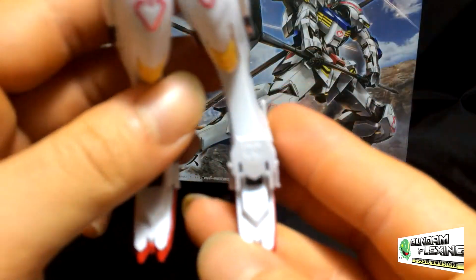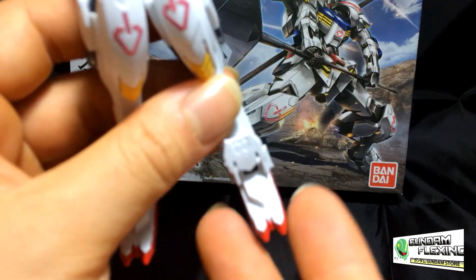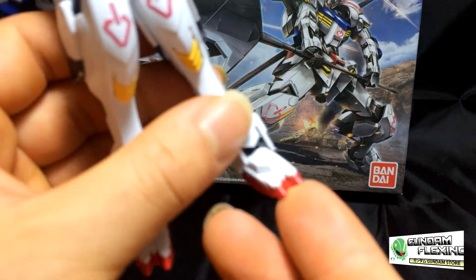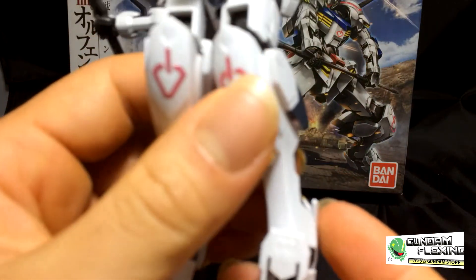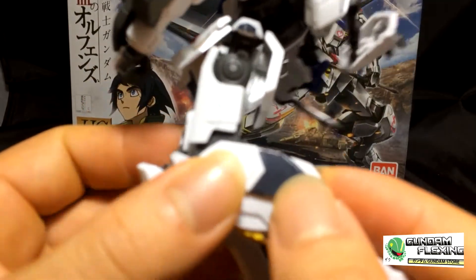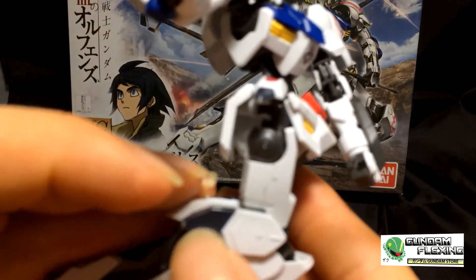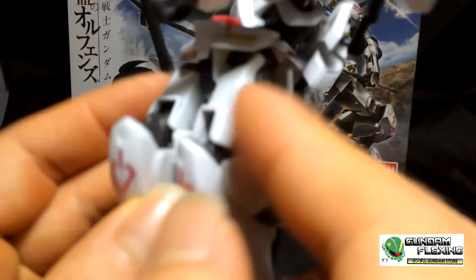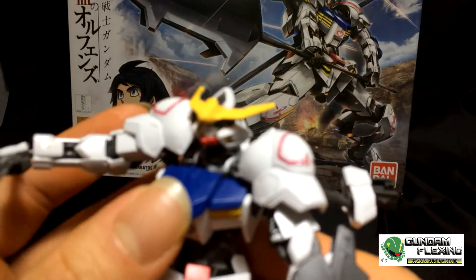His feet aren't traditionally like other Gundam feet — this is more of an animalistic nature, because he has toes that sort of resemble claws. There are not so many opportunities to do panel lining here. There are more stickers on the side of his knees — gray and dark blue on both sides. His skirts also come with stickers on the side skirts. And that's about all the stickers.